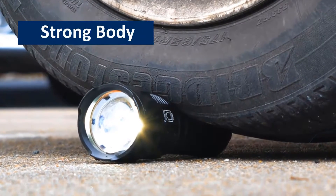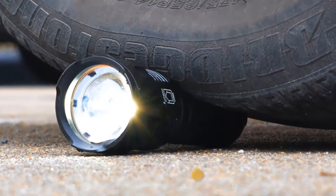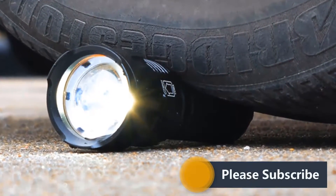Strong Body. The body of the flashlight is made of aluminum alloy and it is extremely strong. So, nothing will happen in case it falls from your hand.